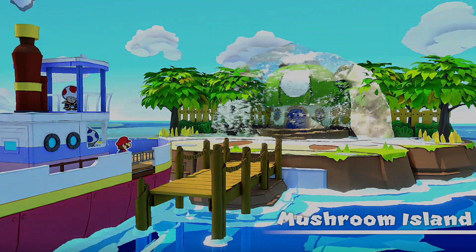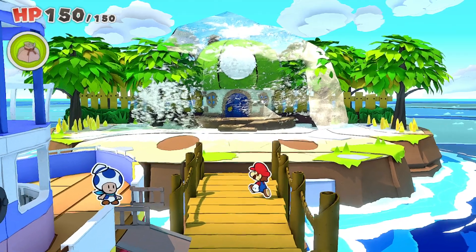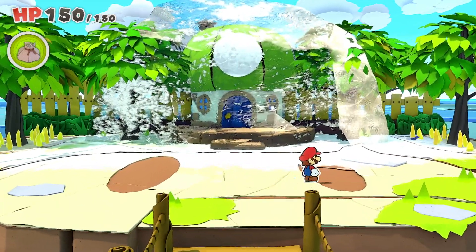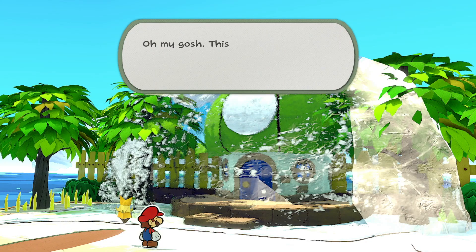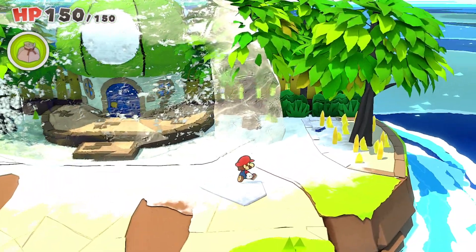Hi there, Release Fire here. I'm going to talk you through Mushroom Island — how to get rid of the ice block, how to get through the locked door and where to get the handle that you need, the location for that. Hopefully the video is going to help you out. If it does, drop me a like below.